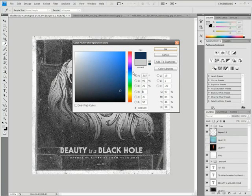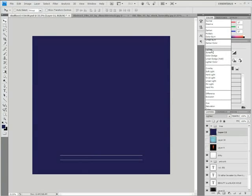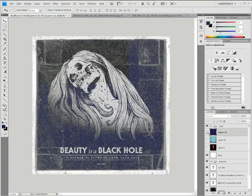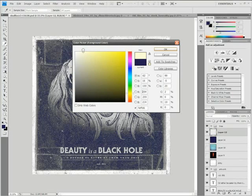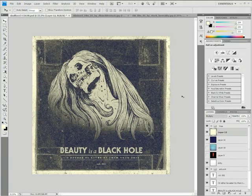I'm going to pick a dark, saturated bluish-purple and fill the whole screen with that, then set this to lighten. What that does is it takes all the darks and colors them with this purple. And I'm going to take the complement of that purple — some sort of yellow-green — fill the entire space with that and set it to multiply. This will take all the whites and make them yellow. So without this it looks grayscale, and this gets a little bit more close to a vintage vibe.